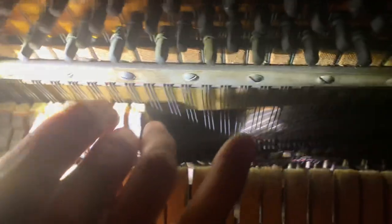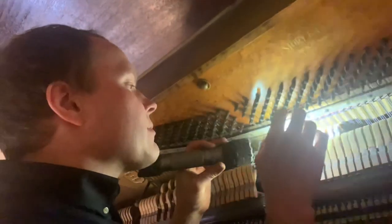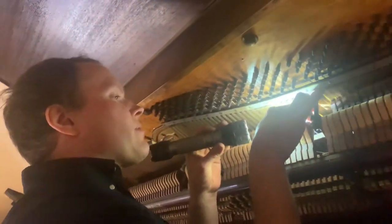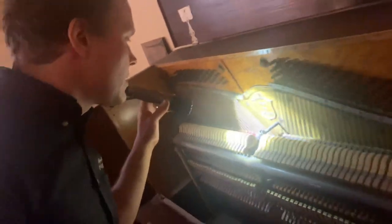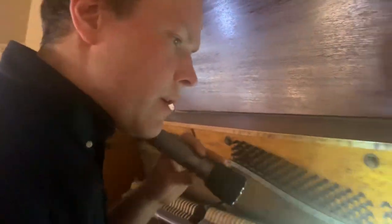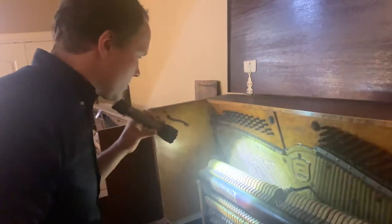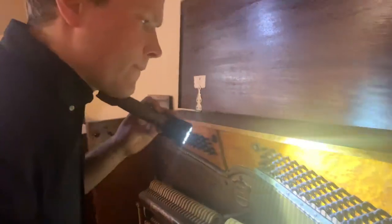That's not something that we deal with much here in Utah — that is definitely moth damage. There are moth shells, and little trails where they've kind of eaten their way through the felt. Of course, felt is wool. It's not extensive moth damage, just a little bit — some of these areas as well.